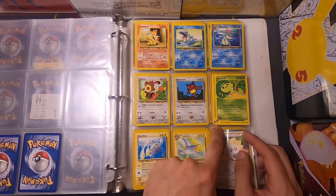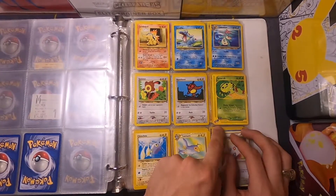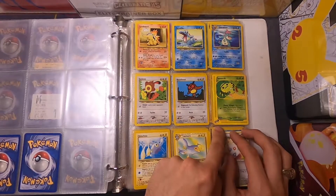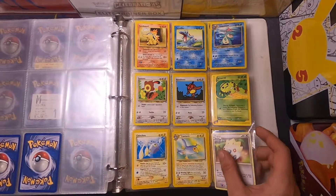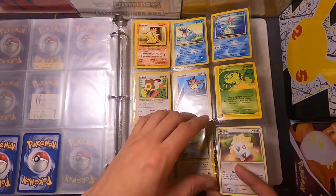This one is gonna probably have a lot of holes and isn't necessarily in the correct order. I love these e-reader cards. I had the attachment for the Game Boy Advance, I think it was, that you'd plug in, swipe the card, and then there'd be little bonuses that went along with that.